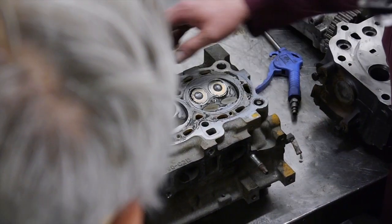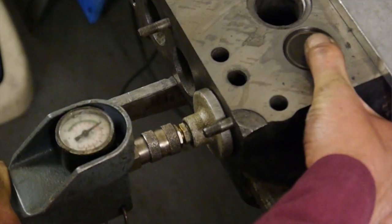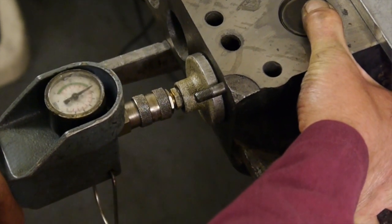I'm testing the cylinder head valve seats to check to see if there's any leakage. The back-tester pulls vacuum through the valve to see if there's any seepage through the valve seats.